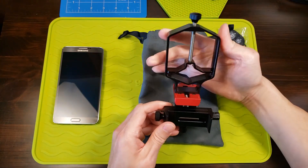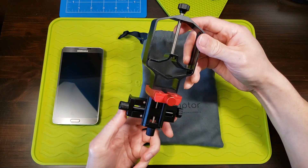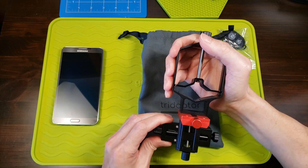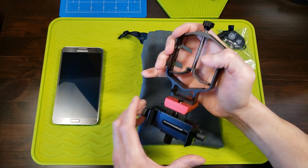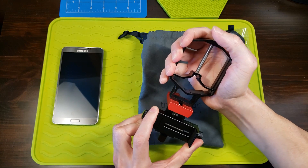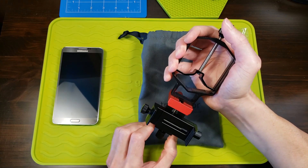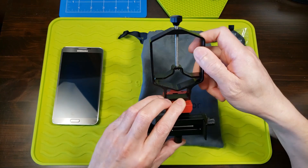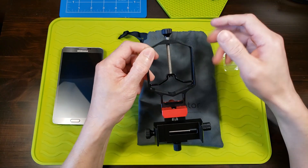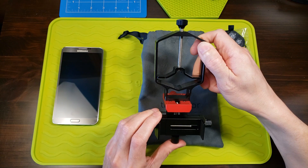And here she is — three axis. I can already tell this is much, much more stable with very little movement in all three axes, which is what you want for that precise alignment of the adapter to the telescope or your binoculars.